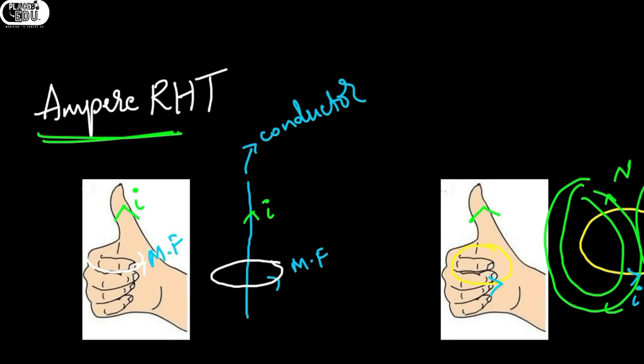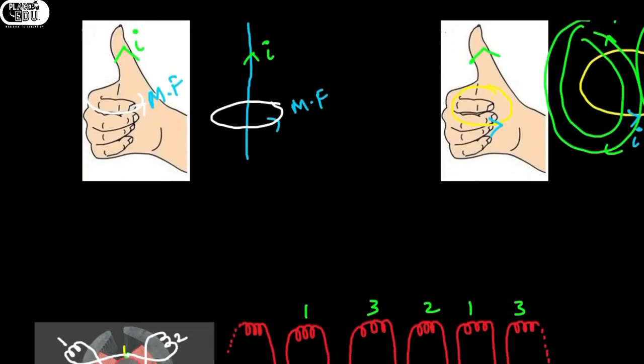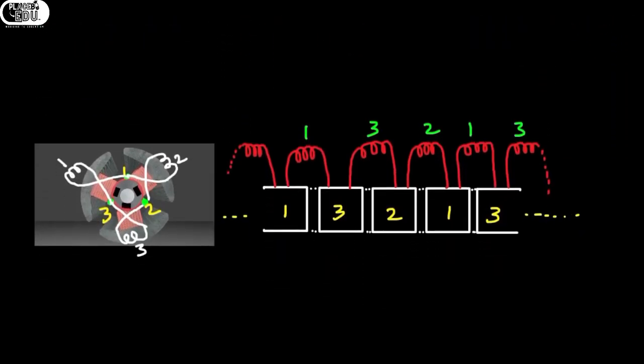Coming to the next part, I am going to apply this to the motor in order to get the correct working principle. If we consider the commutator like this, we have three insulators and three segments — one, two, three. I am cutting the cylinder and making it into a plane so we can lay it flat.